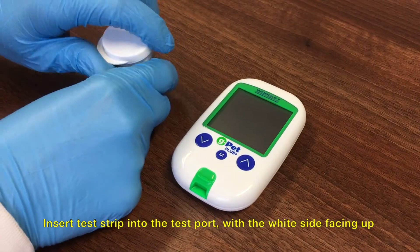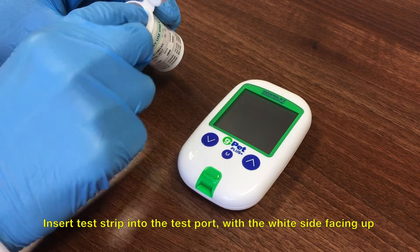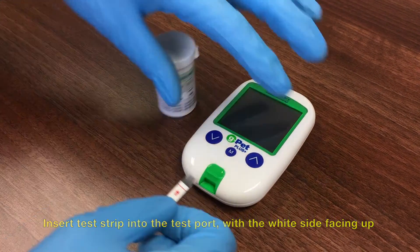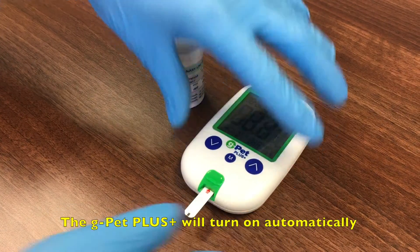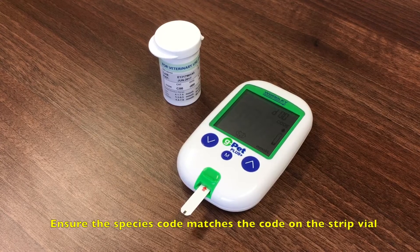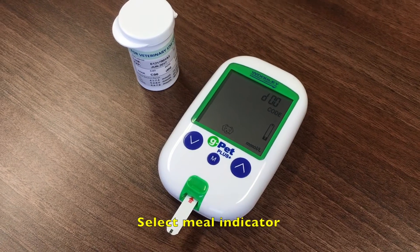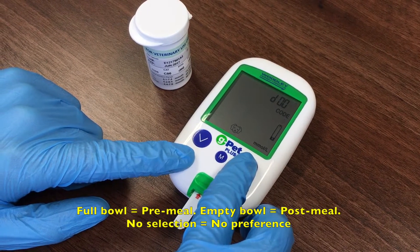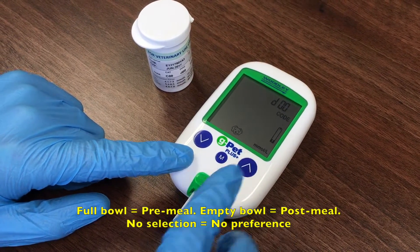Remove a test strip from the vial and recap. Insert the test strip into the test port with the white side facing up — the GPET Plus will turn on automatically. Ensure the species code matches the test strip vial and select the relevant meal indicator: a full bowl symbol for pre-meal and an empty bowl for post-meal. Alternatively, leave the selection blank.